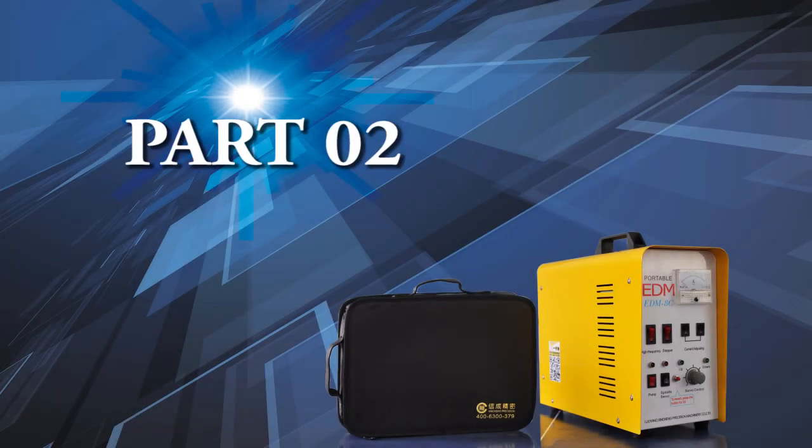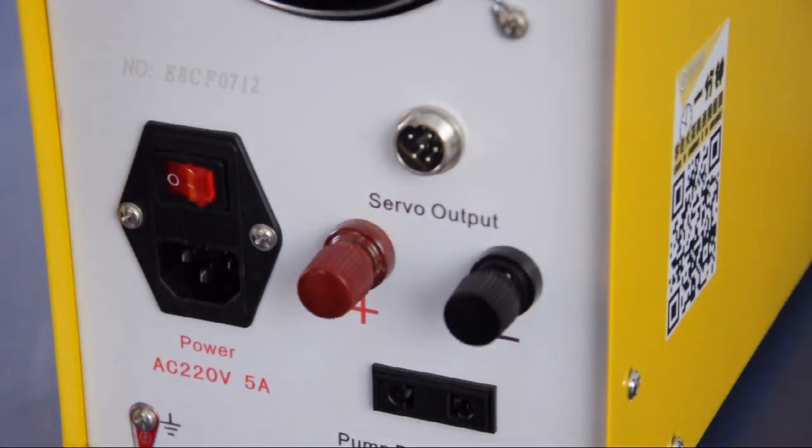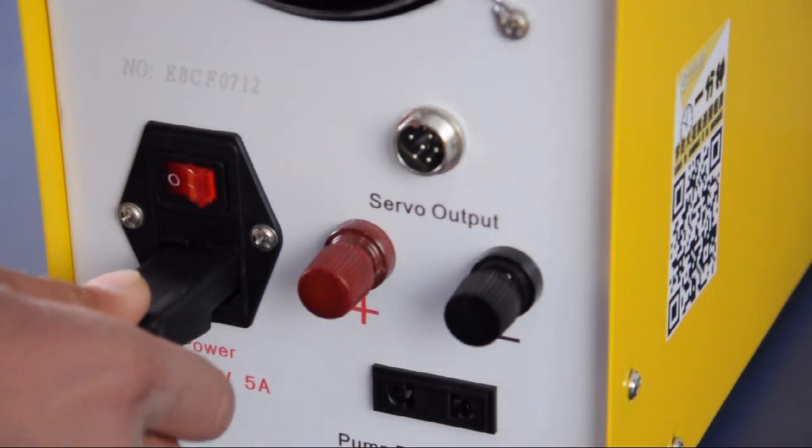I will show you the connection of the Work Hat and the case. Plug the power cord into the power socket to switch the power on.